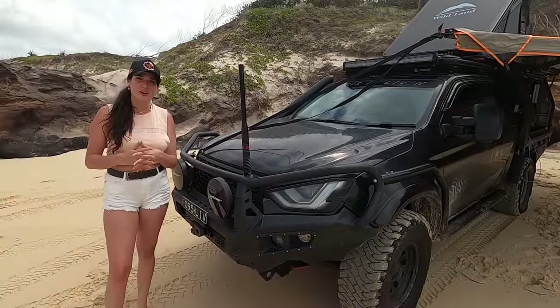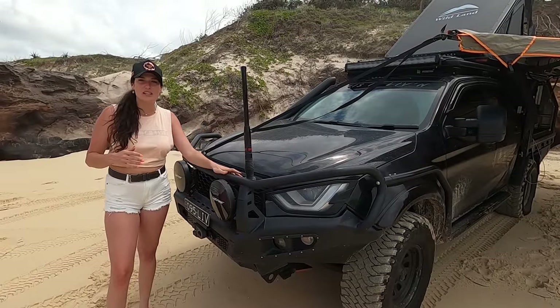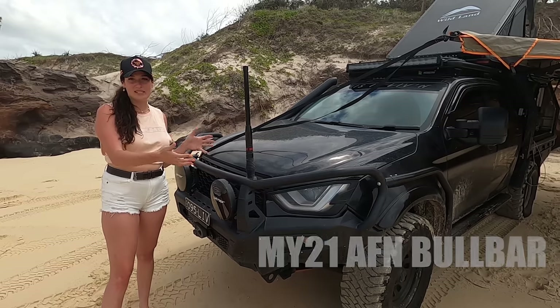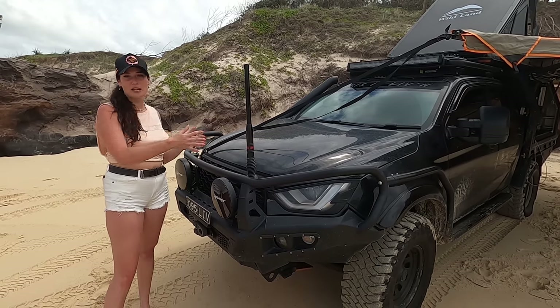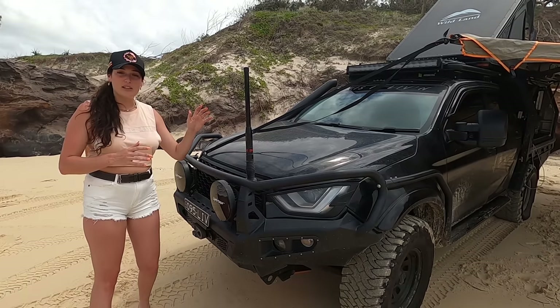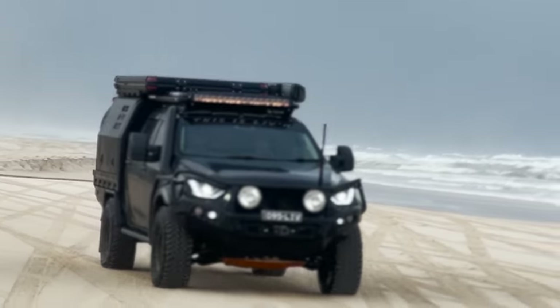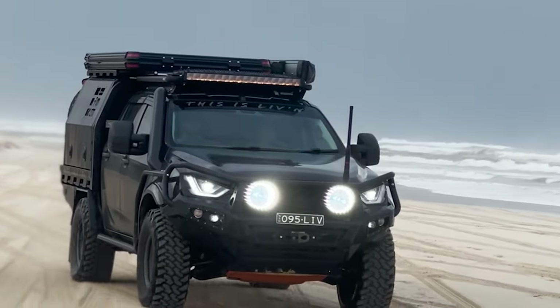Alright guys, we'll start with the front of the car. For the bull bar we decided to go with the AFM bull bar. I really like the shape of them — I think it complements the D-Max's really well with their new shapes on the front. For lights, we've recently teamed up with Lightforce with these new headlights; they are absolutely unreal. We've really been testing them out on this trip and they just light up the entire road, so I'm absolutely stoked with them.